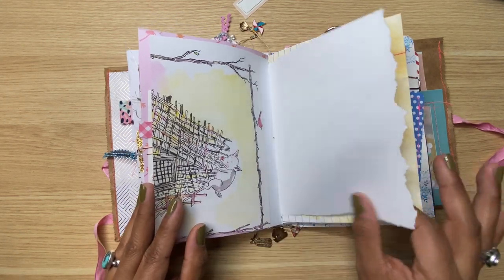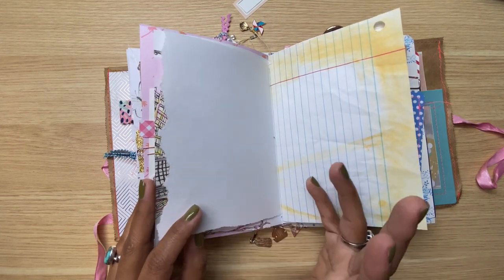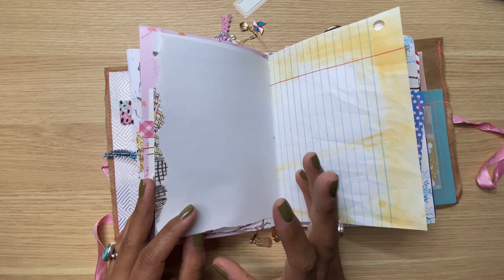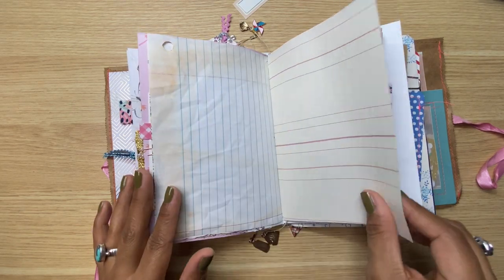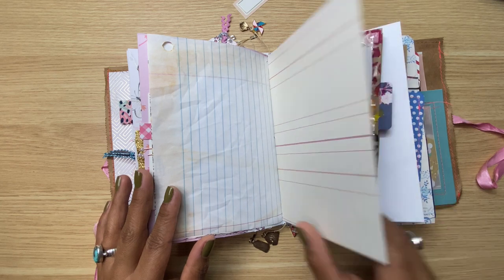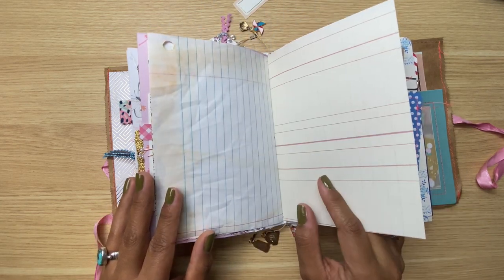Here's a page from an old children's book — I think it was Three Little Pigs. This is construction paper — I just wanted to add different kinds of paper so I could have different textures to write on. Here's more of that watercolor paper. Here is, I think, vintage paper that I got from Etsy.